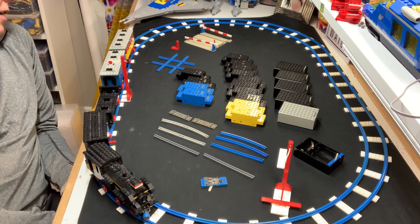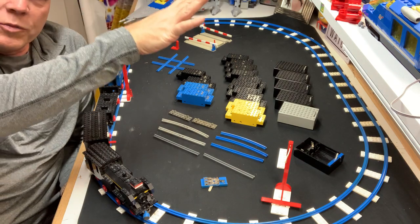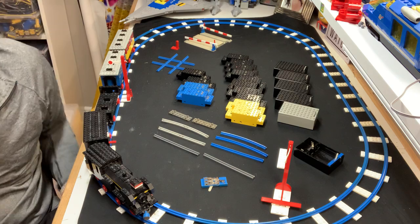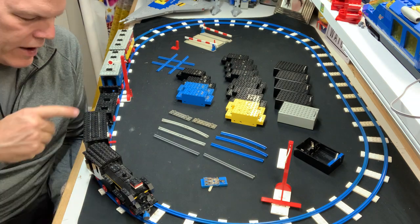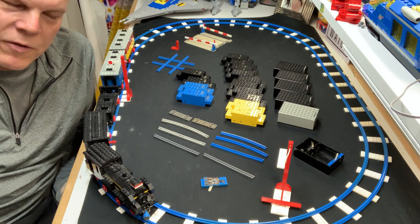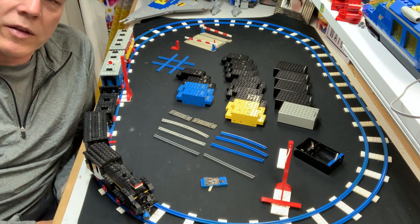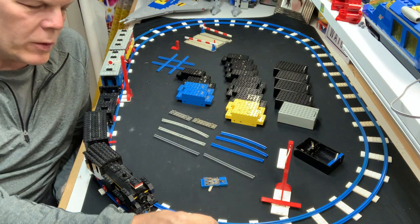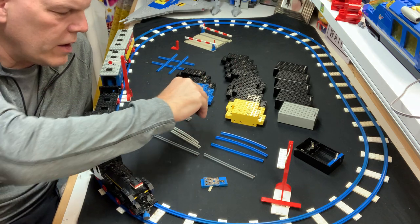Back to the 4.5 volts — the 182. I never had it running before. When my buddy Pete dropped it off I just put the engines and cars together and put it on the shelf for display. But I wanted to talk about the 4.5 volt train era. The blue rails with white railway ties came first; the light gray with dark gray railway ties came second; then the 9 volt. The 4.5 volt and push trains came with a bunch of wonderful things including crossings.